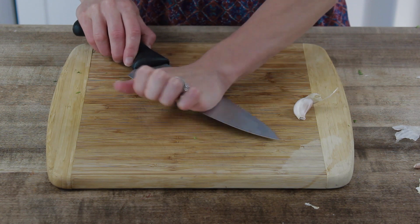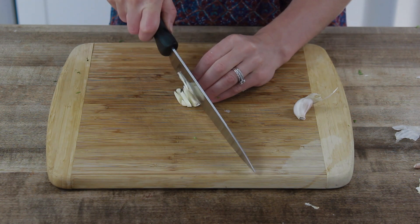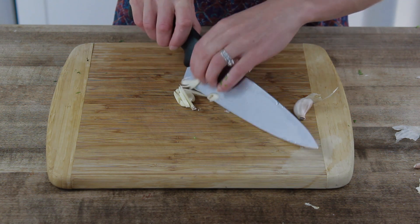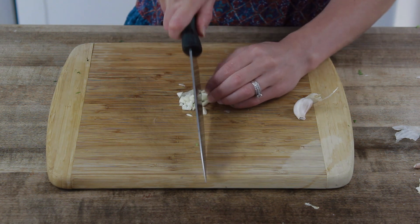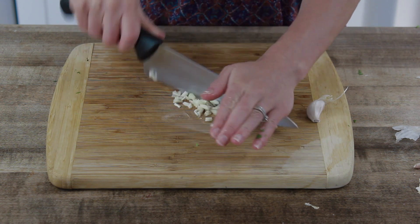We have our garlic. We are going to use the flat edge of a knife so we can get the skin off of the garlic. Then you're going to make some vertical slices on the garlic clove and then some horizontal. You might want to mince it up a little bit more to get very small pieces.